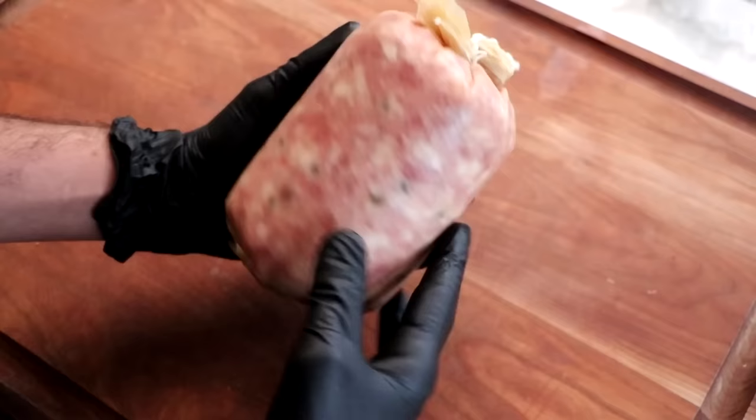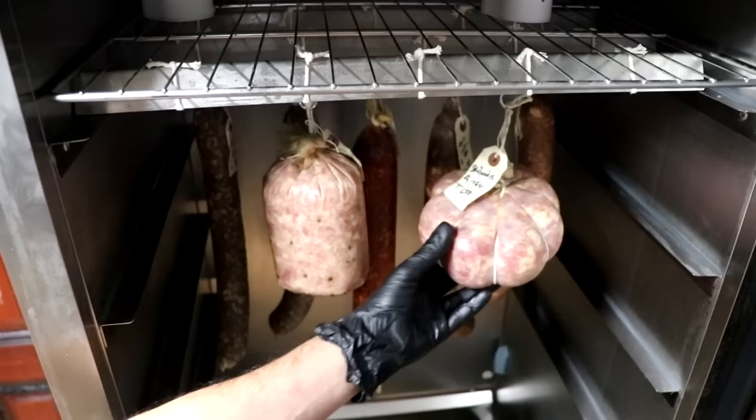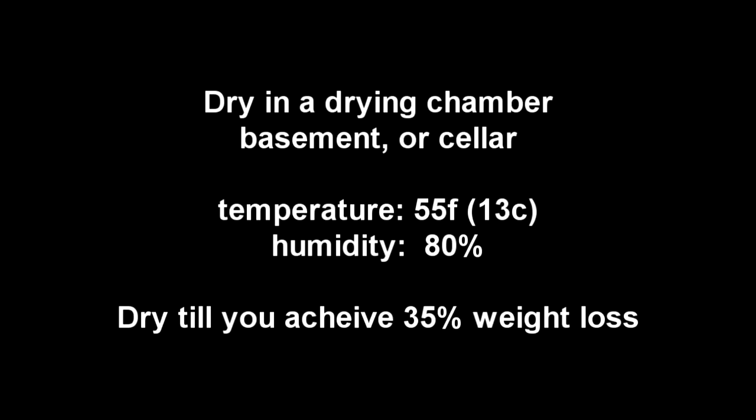If you have a cellar or basement with an average humidity of 80% and temperature of 55 degrees Fahrenheit, you can place it in there. Otherwise, use a dedicated dry curing cabinet. Temperature should be around 55°F (13°C) and average humidity around 80%. This will dry until we lose 35% weight. If you like a softer salami, pull it at 30%; for a firmer salami, pull it at 40%.